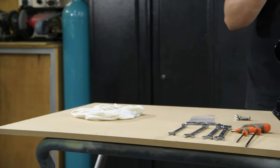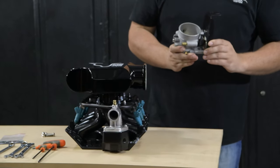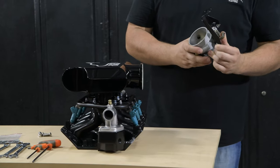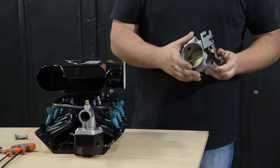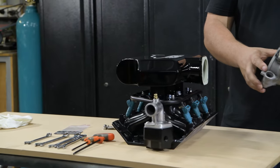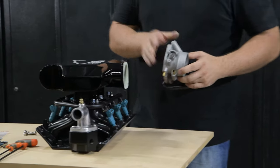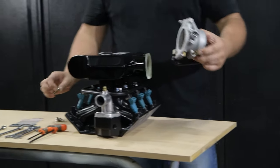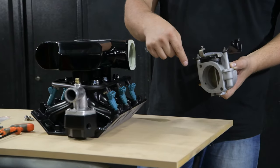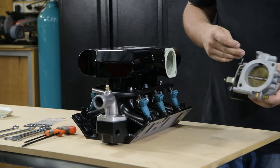Last step is to install the throttle body. This is a good stage to clean the throttle body inside and outside, reset your idle control motor, and reset your TPS. Once it's clean, remove the last second lug off the throttle body bracket — that is not needed.